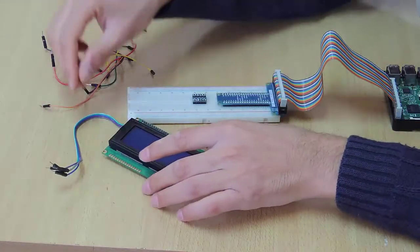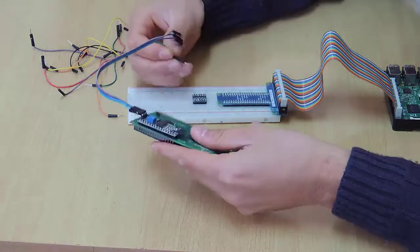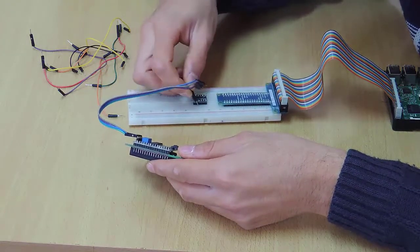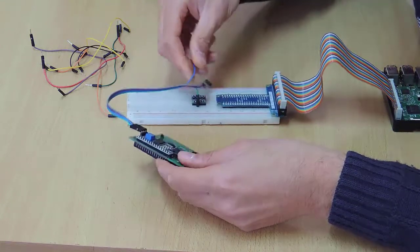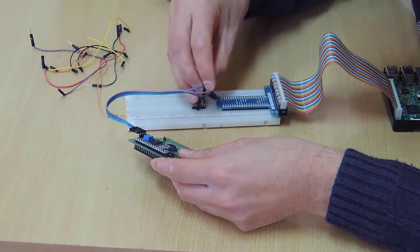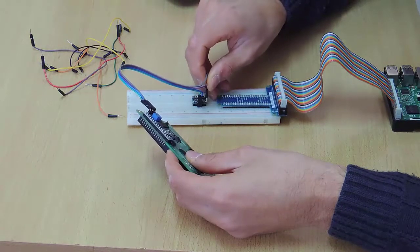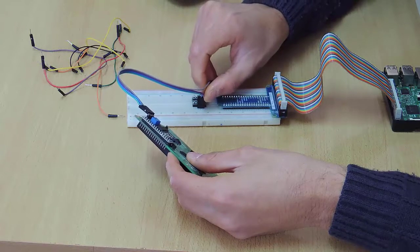Then, I have to connect the ground pin — which is the green wire here — with the ground pin of my logic level shifter, which is the third pin. And the 5V pin has to be connected to the HV pin. After that, the HV3 pin, which has a purple color, has to be connected to HV3.